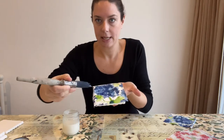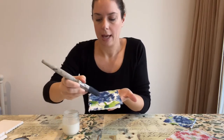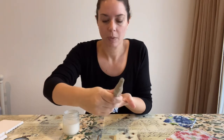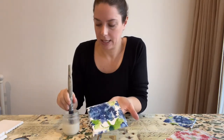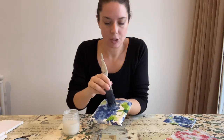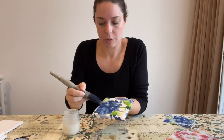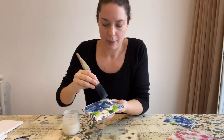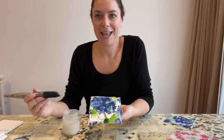Just brushing it out gives a nice top coat, and it's also a great way with napkins — because they're so fine and delicate — to brush out all of your bubbles and wrinkles. Napkins will always have a little bit of wrinkling and that's part of the beauty of it. And that's done — we will let it dry while we keep working on the others.